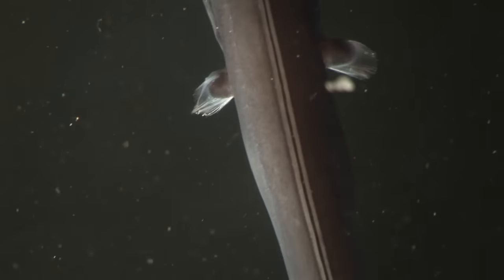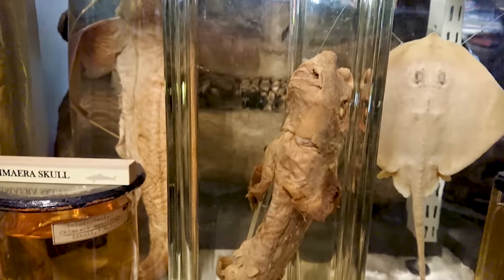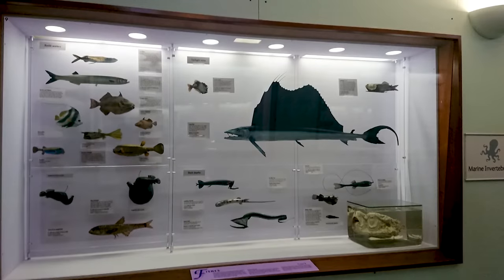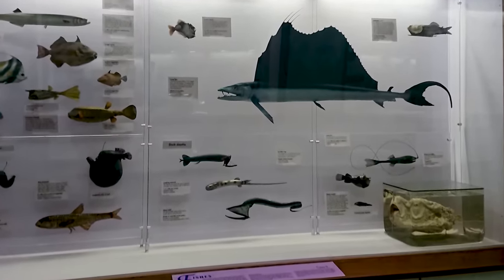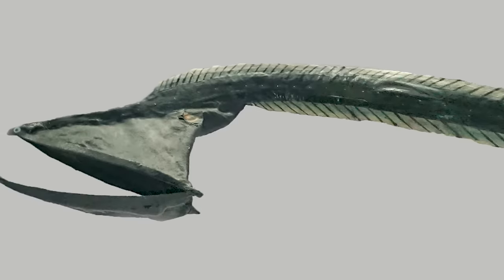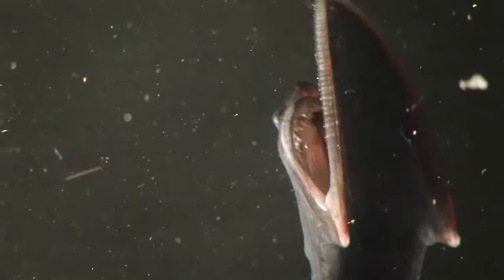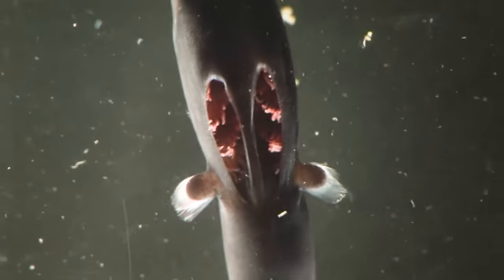It's only in specimens that are as fresh as this — recently dead — that you can see that kind of detail. Most preserved animals are kept in alcohol, which takes the color away. Occasionally you get some that have been stuffed, their skin dried, and then repainted, which looks rather odd. Here's a slightly different species from the one we filmed, in the London Natural History Museum, preserved using that taxidermy method and painted — but you certainly can't see detail like the hairs or the true color of the animal. This is probably the only footage in existence of a close-up of a gulper eel this fresh.